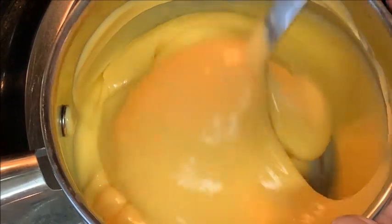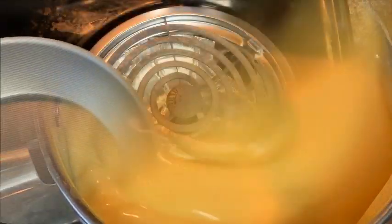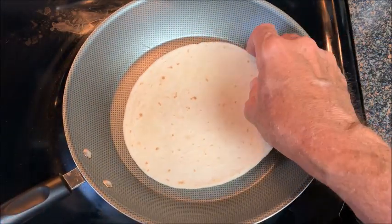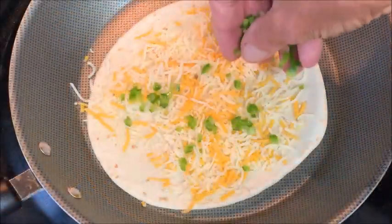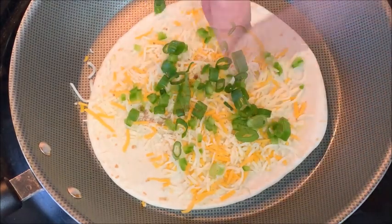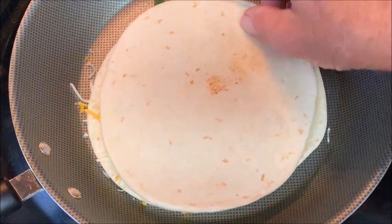First off, get a can of that nacho cheese sauce and just put it in a saucepan and warm it up. Then in a skillet, take your flour tortilla big bubble side down and pop it with some four-blend Mexican cheese, jalapeno peppers, some green onion, and a little bit of chili powder.